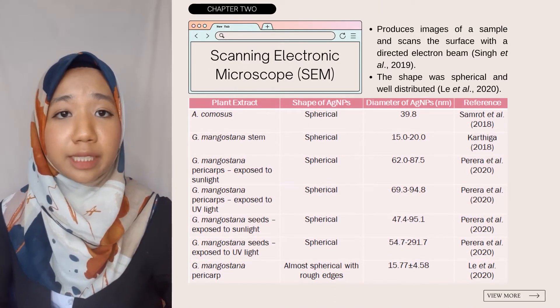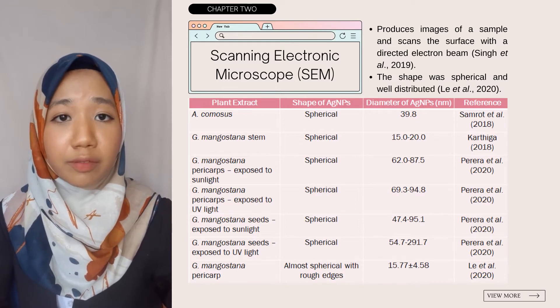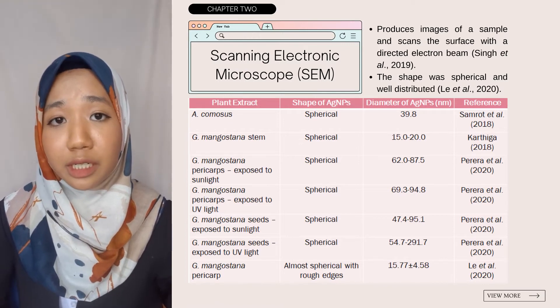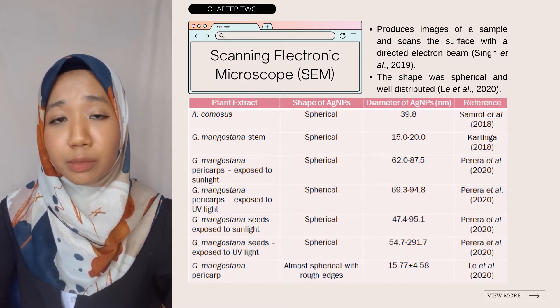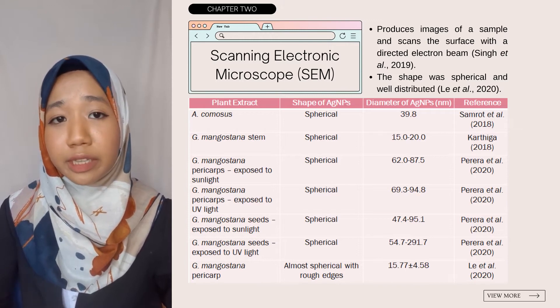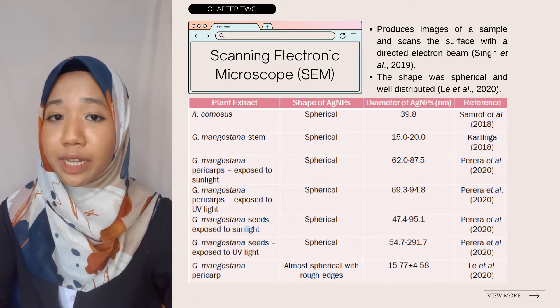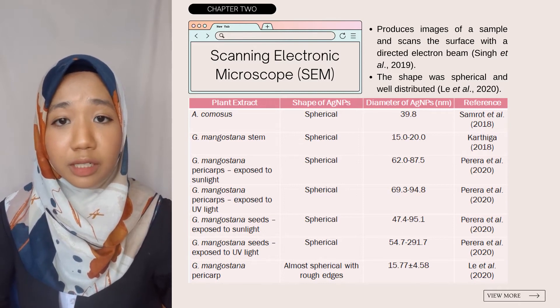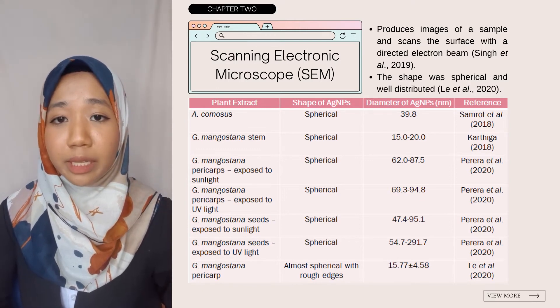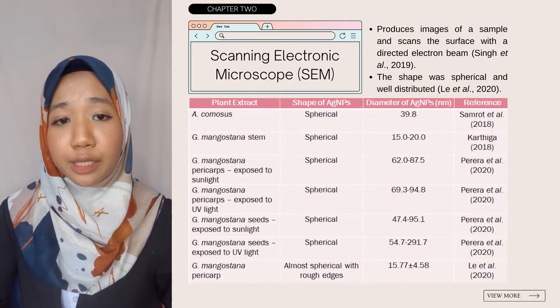Moving on to SEM — scanning electron microscope — which produces images of a sample by scanning the surface with a directed electron beam. Most silver nanoparticles from both Ananas comosus and Garcinia mangostana showed a spherical shape. Samrat et al. 2018 obtained a diameter of 39.8 nanometers using Ananas comosus extract, while Klatiga reported a diameter of around 15 to 20 nanometers using Garcinia mangostana extracts. Hallisted et al. 2015 explained that experimental parameters such as pH, temperature, and concentration affect the size, shape, and pace of growth. Parara et al. 2020 reported different diameters under different light exposure conditions.